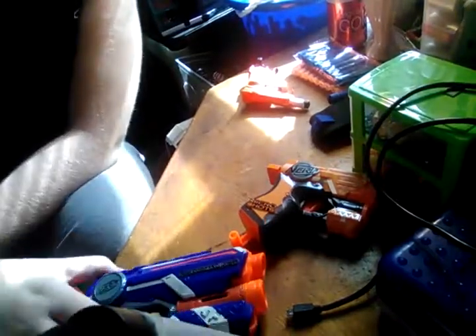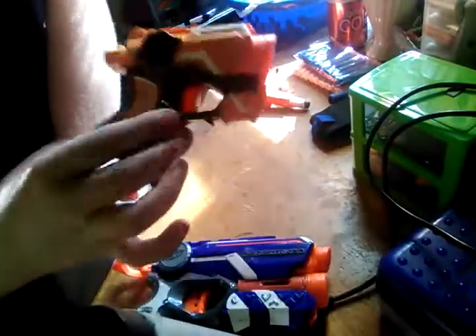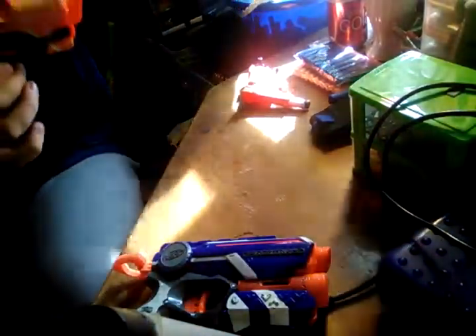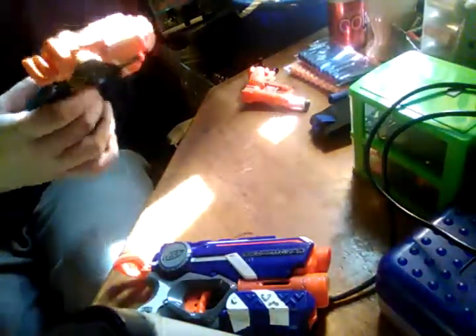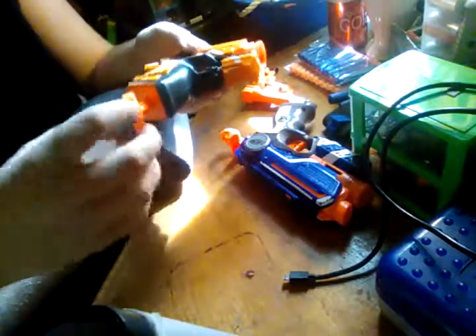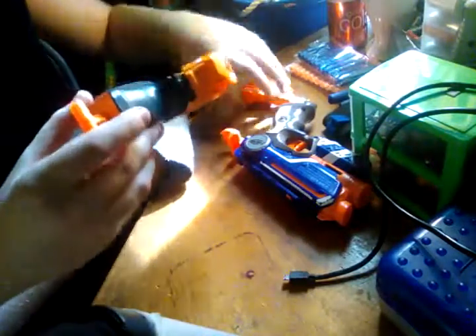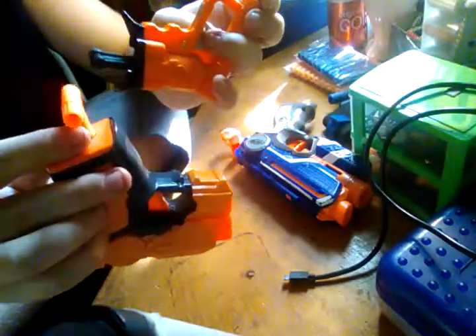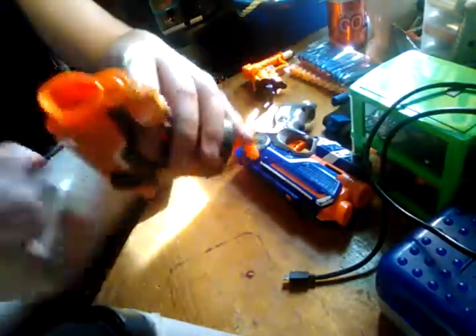This is a Fire Strike — an actual Fire Strike. This is the Jolt thing. As you can see, it's smaller — a lot smaller, about half the size. It also primes like a Jolt, like this. And it also seems like this shell is glued on.